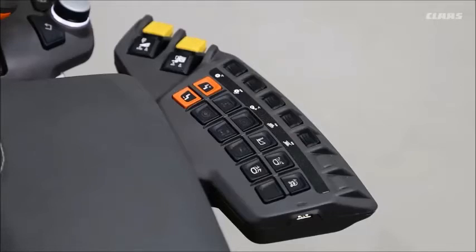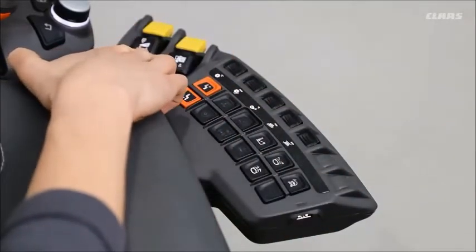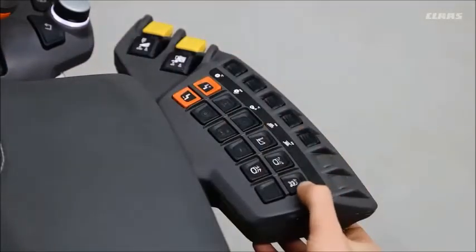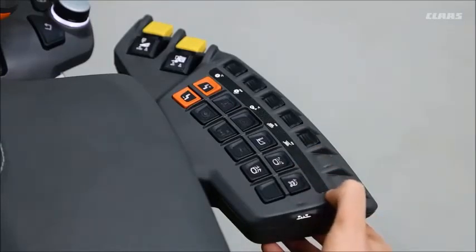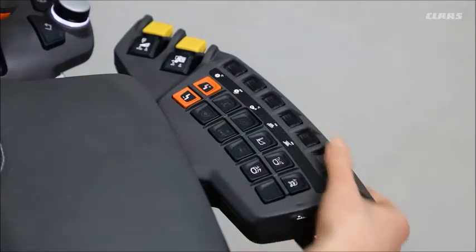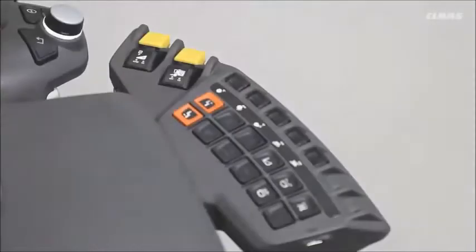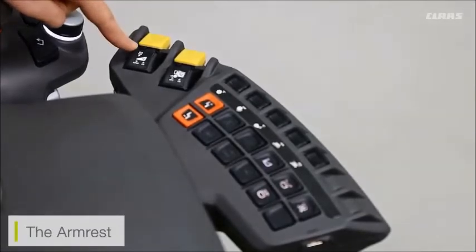On the side we have buttons which we can activate for engagement of our cutter bar and our main drive. We also have side adjustment buttons for the likes of our tanks, our side knives, and new to Lexion, some quick adjustment buttons for machine settings such as our sieves.